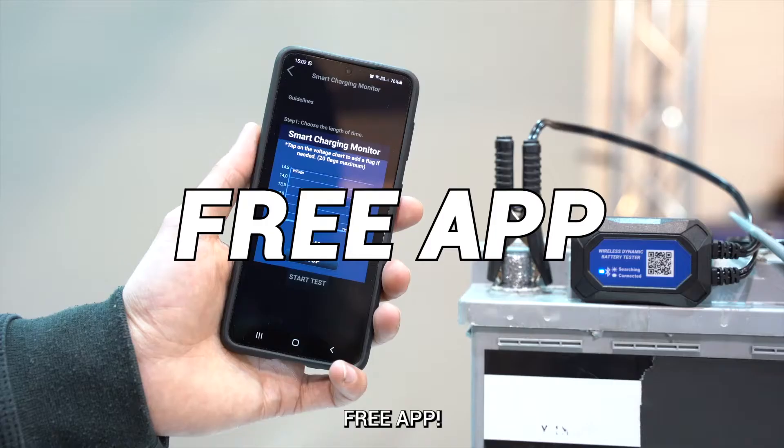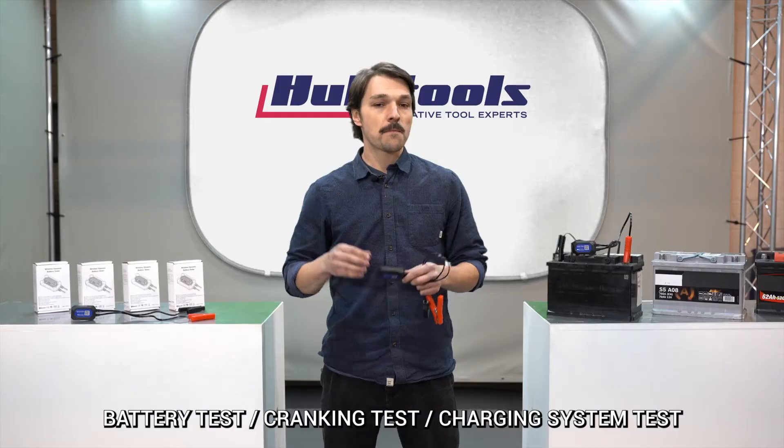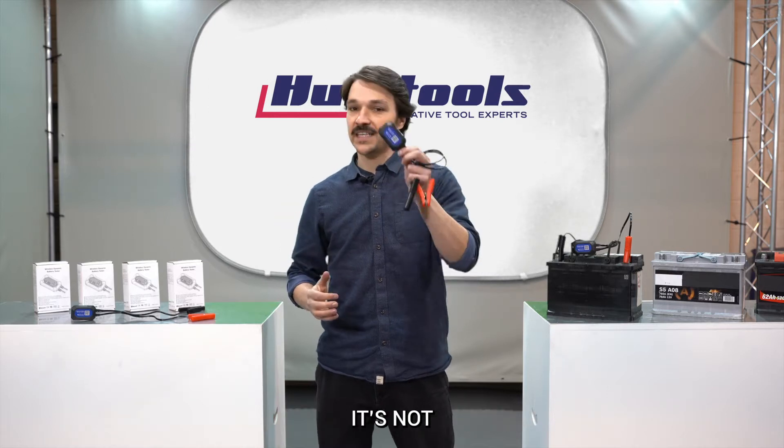A Bluetooth battery tester with a free app. Live voltage during driving sessions, battery test, cranking test, charging system test — seems too good to be true? It's not!